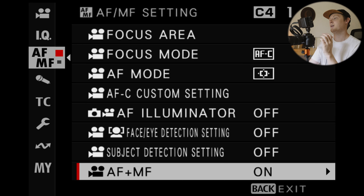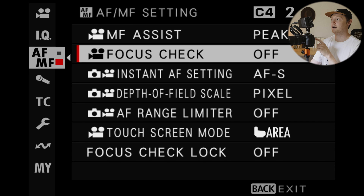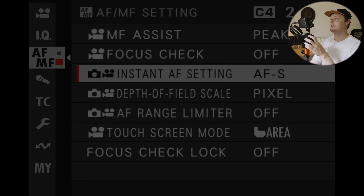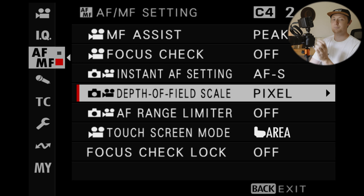I've had the opportunity to get the XH2S out into the field and put it through its paces a few times — in a video you may have seen, a couple of weddings I'm still working on, and some other random projects. Now that I've used it, I have some menu settings that have already helped speed up my workflow and make it easier to access specific settings.